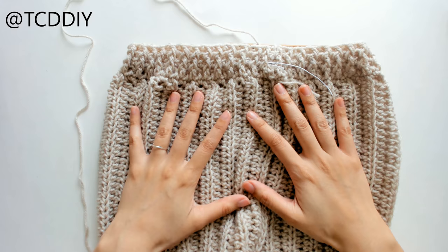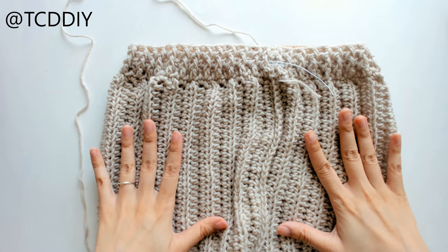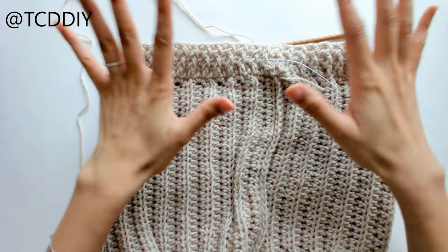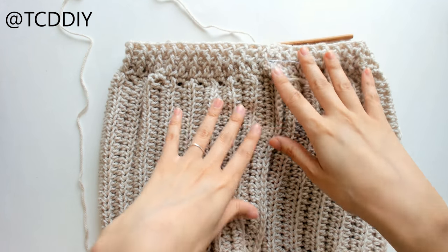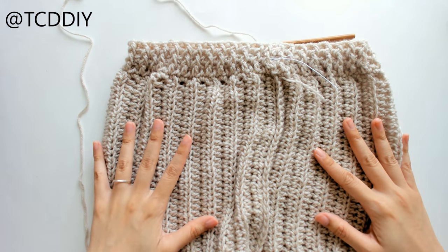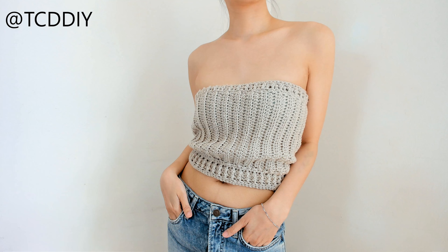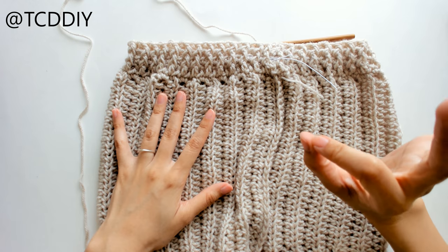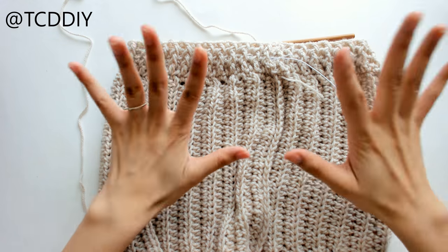This is what we should have once we have our elastic waistband in the middle. I just tried this on and I am extremely pleased with it so far. If you want to leave it as a tube top just as is, I think that'll look great too — but we're going to continue because I want to make this into a dress.